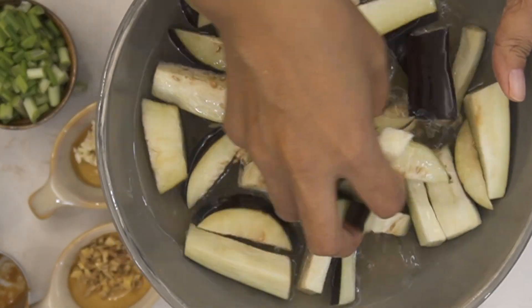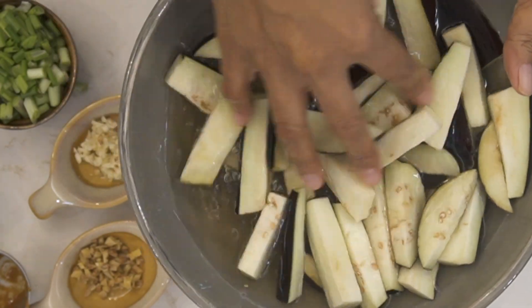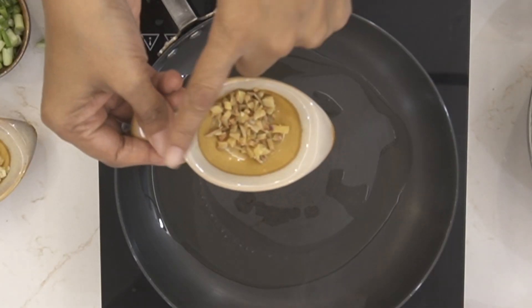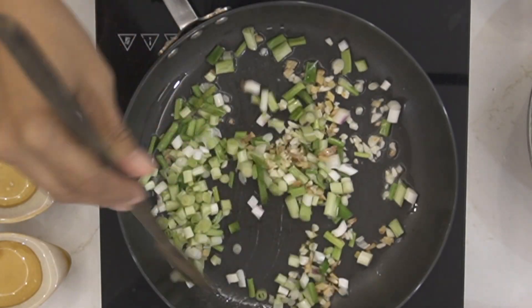I've sliced up some eggplants into thick chunks and soaked them in salt water to prevent discoloration. Next, into a pan add in some oil, some ginger, garlic, and spring onions, and give it a stir.